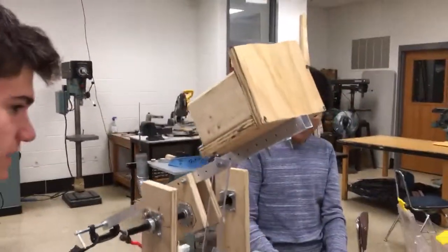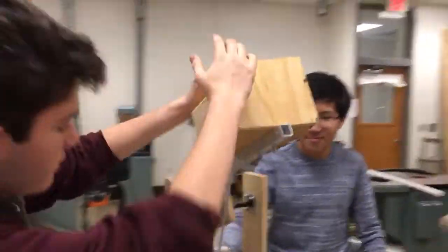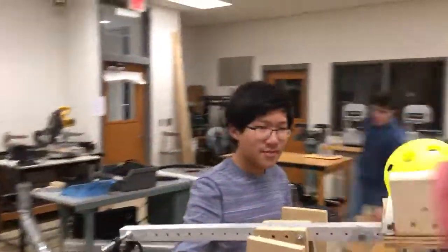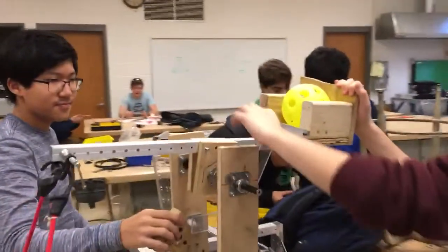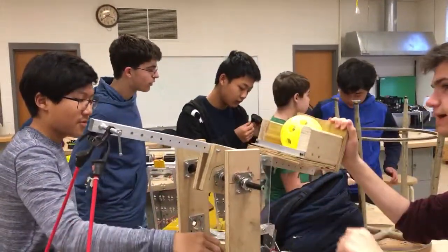Can we see how it's going so far? Yeah, we still need to finish the motor, but so far we've created this. Once the motor's in, it'll be able to pull it back and fire.